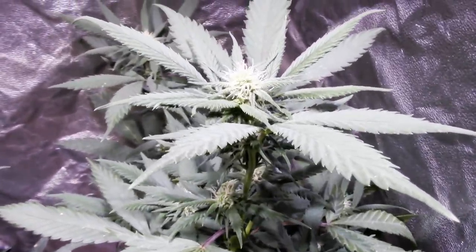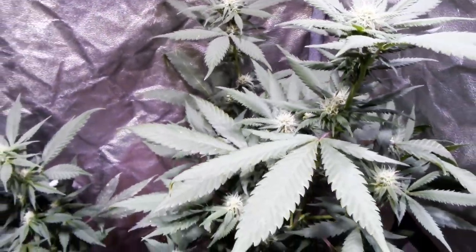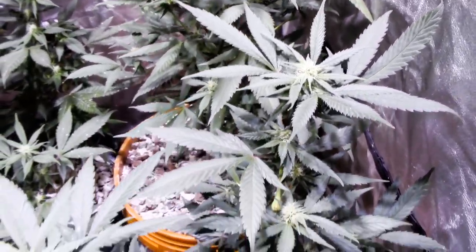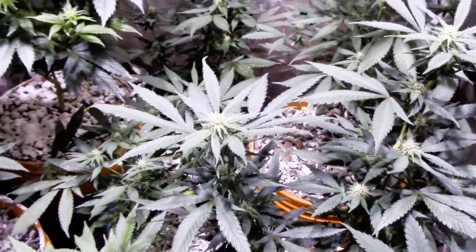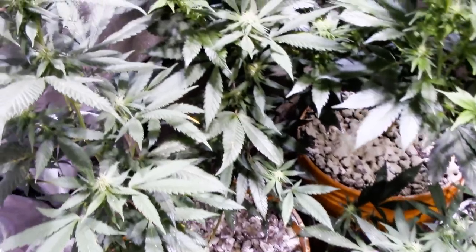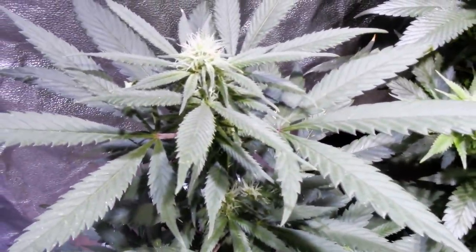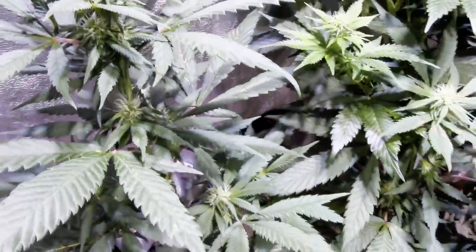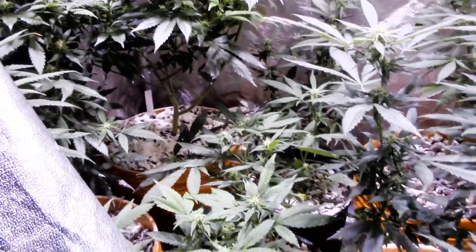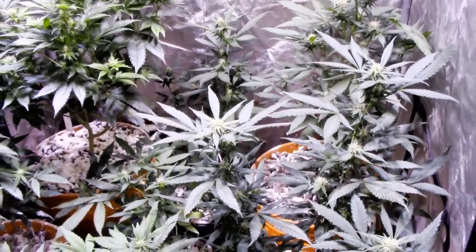We're looking at one of the Blue Dream moms right here — well actually that one didn't get used in this process. We did the three in the middle, three Blue Dreams in the middle in the little pots, the one on the left right here, and then we're also going to be doing this big crinkle in the back. That's going to be one of our Blue Dream moms right there. Looking healthy and happy and doing great. Then we've got the three down here in the middle that we're going to be using, and then we've got the one big crinkle back there in the back left.